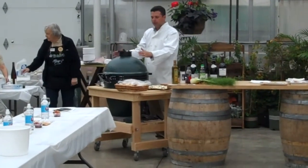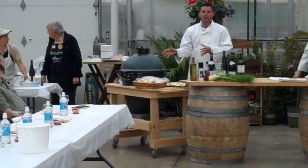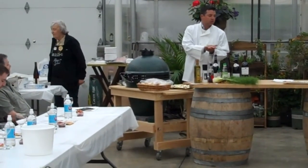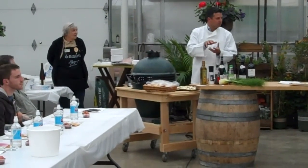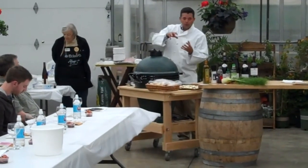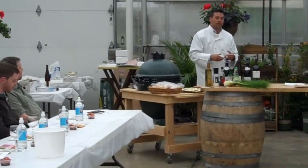It's a ceramic shell, so it holds heat in really nicely. It doesn't even really get too hot on the outside, but it's about 600 degrees inside. We've got a nice stone plate in there that we can put pizzas on and get a nice crispy crust. You can also open these up and get them scorching hot to do a steak, or cool them way down to about 200-250 degrees to do a slow roasted cut of meat.